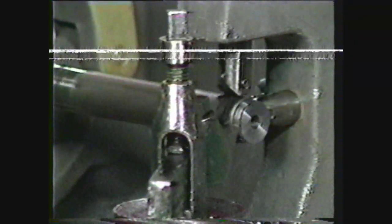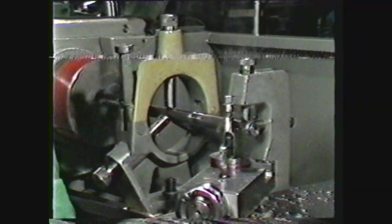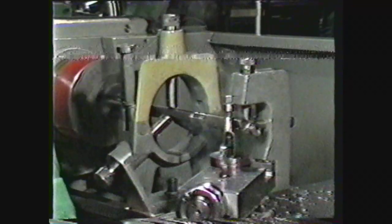If a workpiece is not equipped with center holes, a steady rest can be used to support the center of the work. The follower rest can then be used opposite the tool to begin machining on the tailstock end of the work. For further machining, the steady rest can be moved to the outer end of the work and the operation completed.